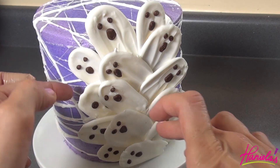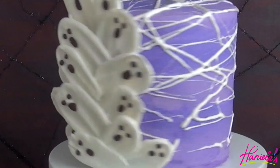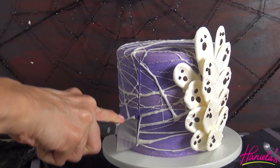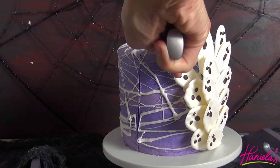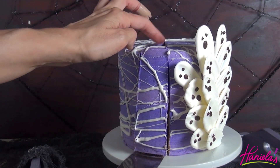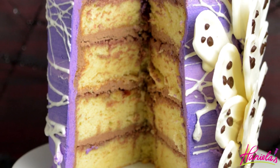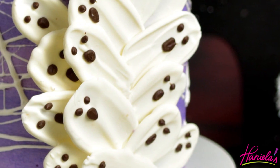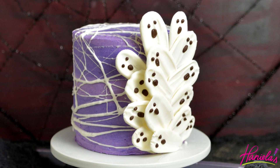Hold it in place for a few seconds. And here is the finished cake! I love how the cobweb design looks — it was so fun and really, really easy to do. Now let's see what it looks like inside. As always, I love adding raspberry jam or any kind of tart filling to my cakes because I like how it complements the sweetness of the buttercream. But clearly you can fill your cake with anything you like.